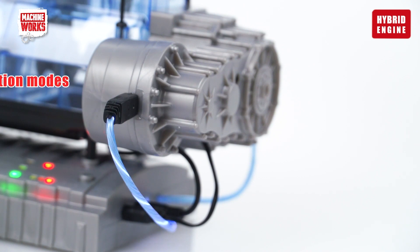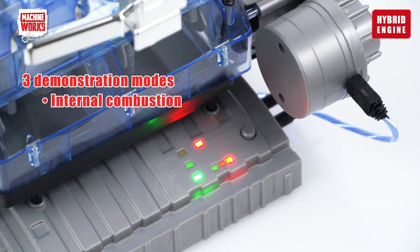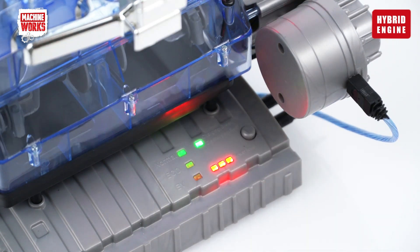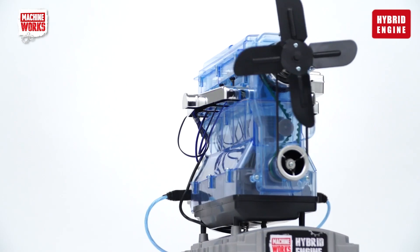Try the three demonstration modes: internal combustion, eco mode, or electric only. And listen to the corresponding engine and electric motor sound effects.